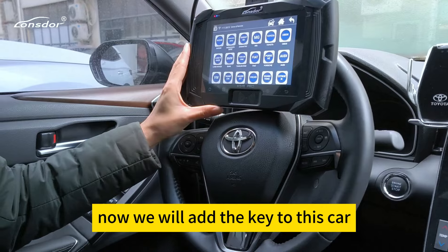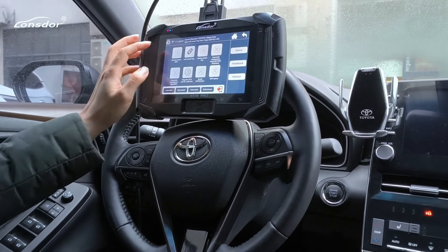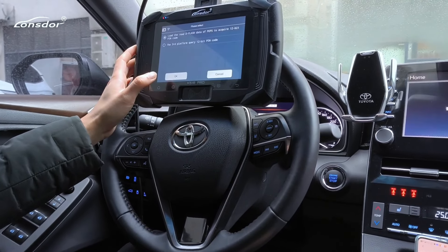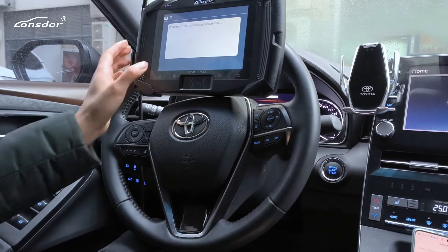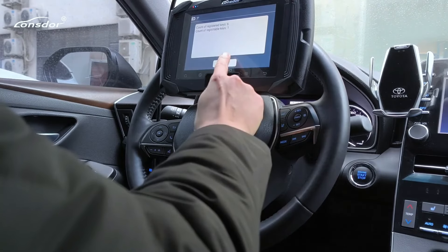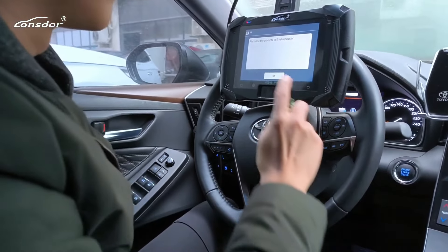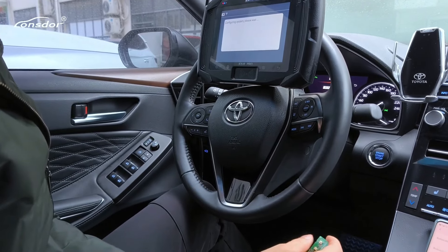Now we will add the key to this car using the KW100 device.